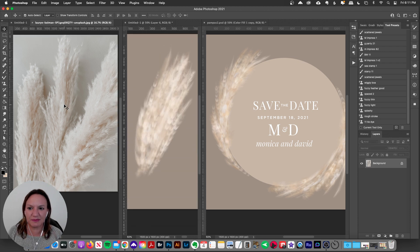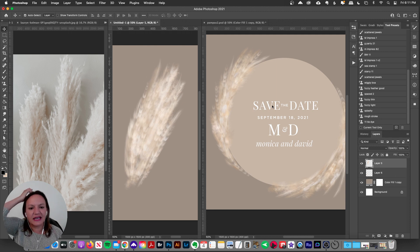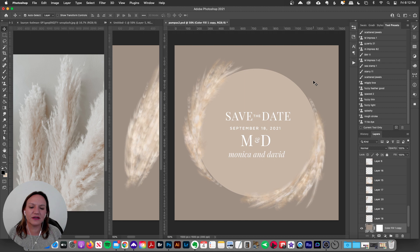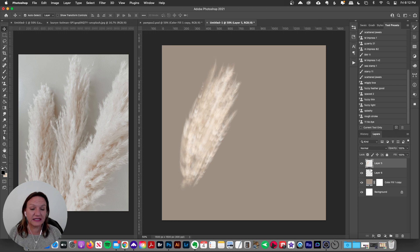Here is my inspiration over on the left-hand side, and here's a little one I played with in the center — just a little tuft of pampas grass. I like that it gives the idea of it but it's more stylized and a little abstracted. Over on the right I used the brushes around a circle, kind of a wreath motif, and here's a little save-the-date mock-up graphic. I think that looks really nice and you can have a lot of fun with that idea.